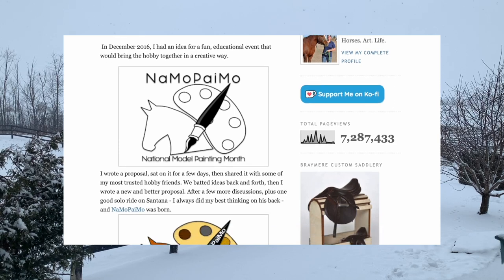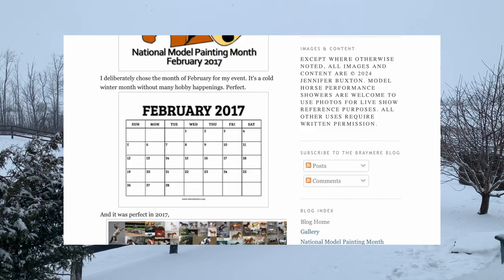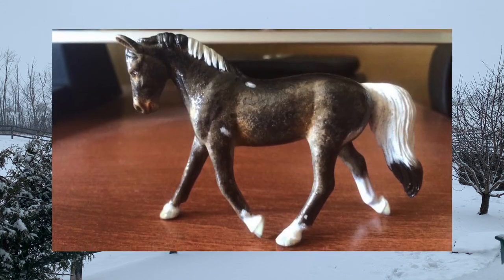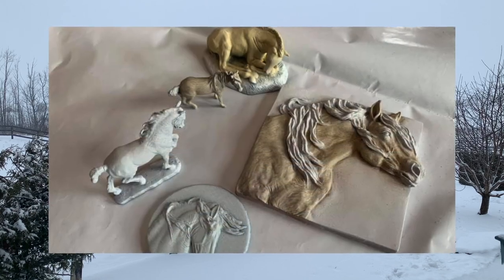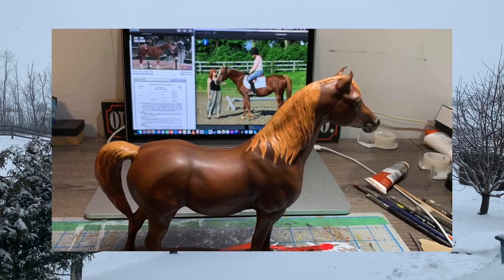NammoPemo is an international event where you paint a model horse in the month of February. It could be any size, any scale, any brand — it really doesn't matter so long as it's a 3D equine object. Paint your equine from start to finish, and there are really only two rules: number one, have fun; number two, learn from your endeavors.